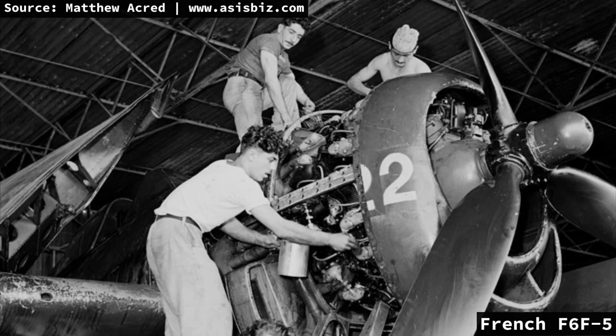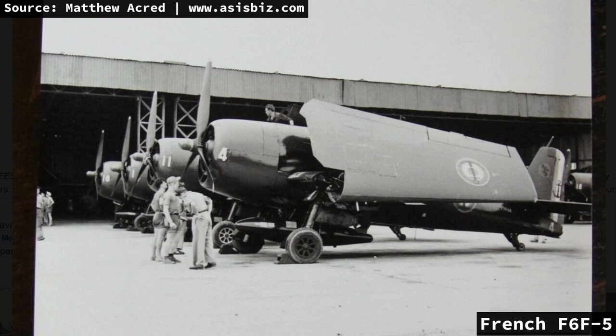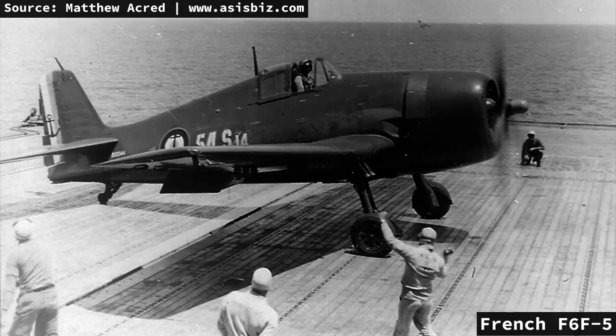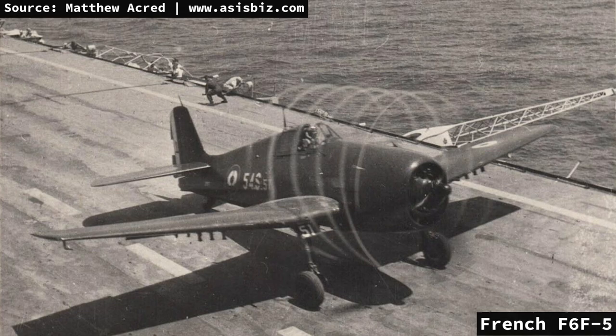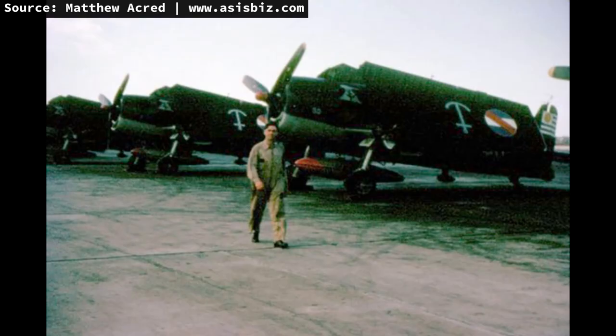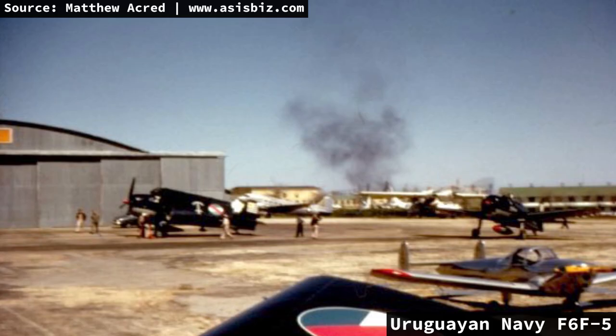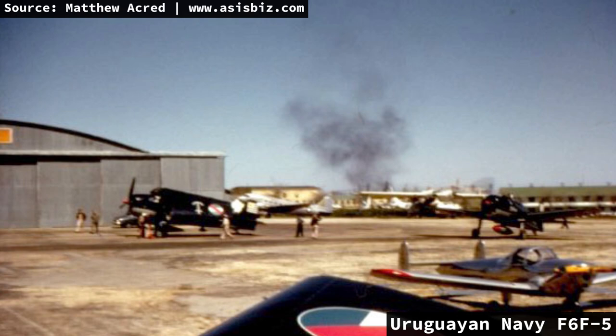A handful of countries acquired Hellcats after World War II. France acquired more than 100 F6F-5s for their Navy and Air Force, famously used in the First Indochina War, with the Air Force retiring Hellcats from 1950 to 1952 and the Navy by 1955. South American navies such as Argentina received small batches, a number of which were later passed on to Uruguay's Navy. Paraguay also received a small number of Hellcats in the early 1950s, retiring them in 1961 — the last Hellcats serving actively on the globe.